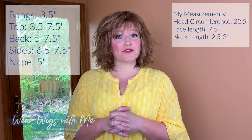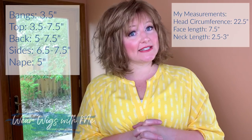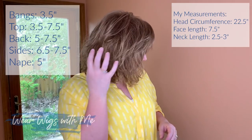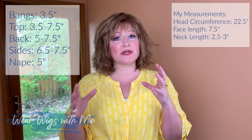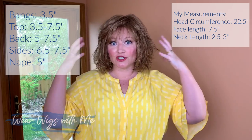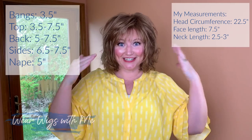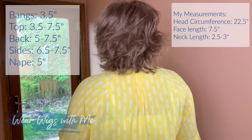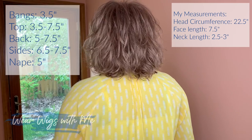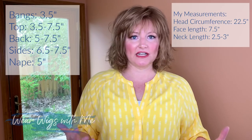The measurements on Paige: the bang is listed at 3.5 inches, the sides are 6.5 to 7.5 inches. The top says 3.5 to 7.5 inches because it's layered, and so you're going to get all kinds of choppiness in there. The back is 5 to 7.5 inches, and overall it says it's about 11 inches.